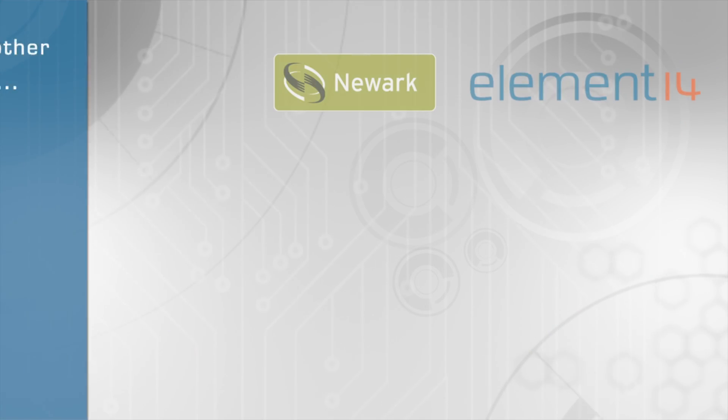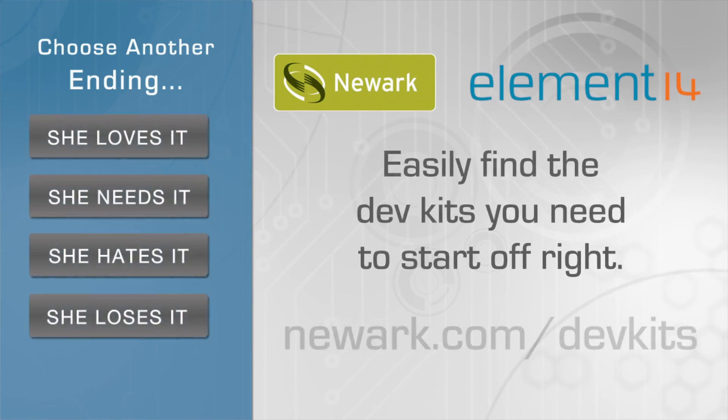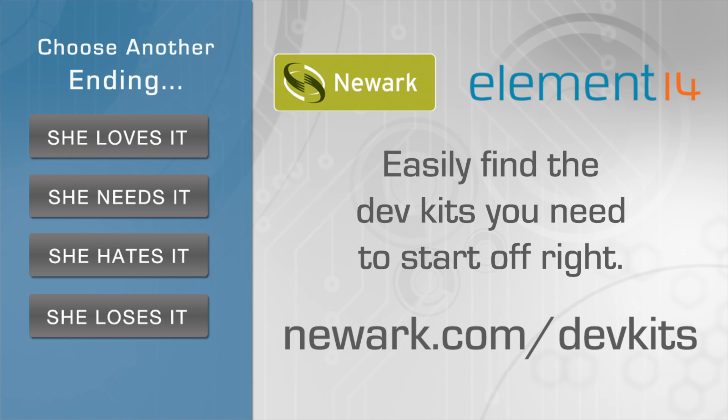Engineers that start off right, start at Newark Element 14. Find dev kits, accessories, and more at newark.com/devkits.